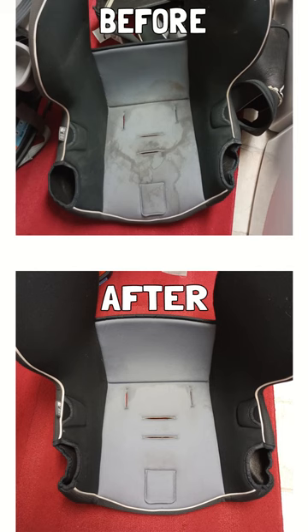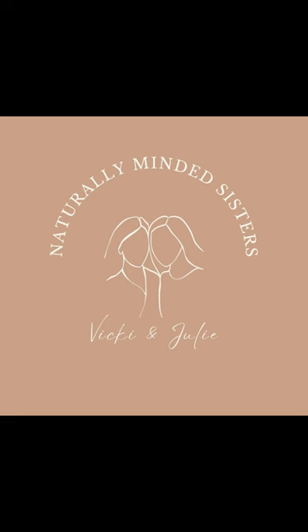Guys, go get some of this stuff right now. Click our link below and it'll take you to Truly Free's website and you'll get a special deal for using our link.